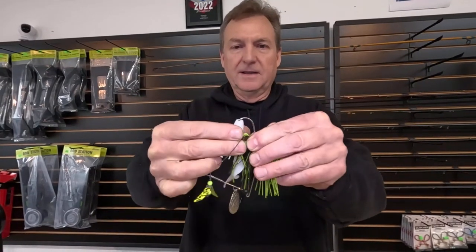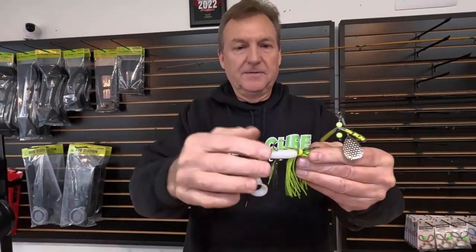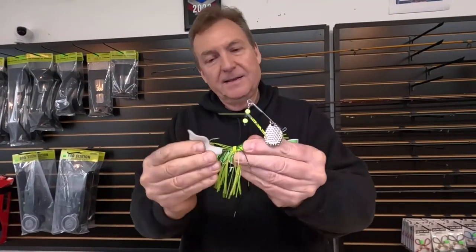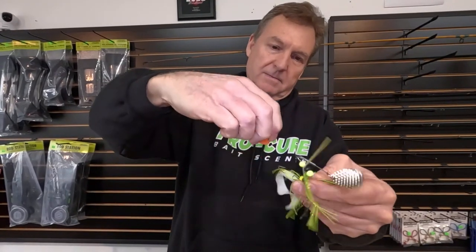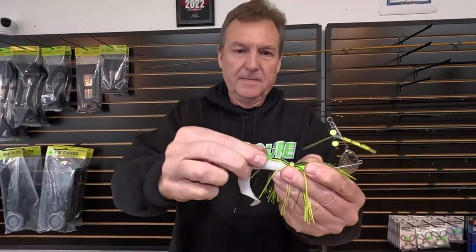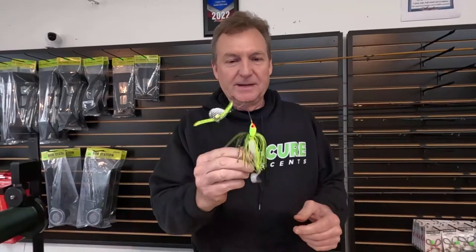Let's get this one rigged up — I want to put this trailer on here. Shove that up there, and of course when you're fishing it keeps getting pulled down, and it ends up falling off so you won't catch a fish if your trailer's like that. So take the big game bait button, get it on there, and now that trailer is held on tight as can be. You can make a bunch of casts and catch fish, and that trailer is gonna stay on there.